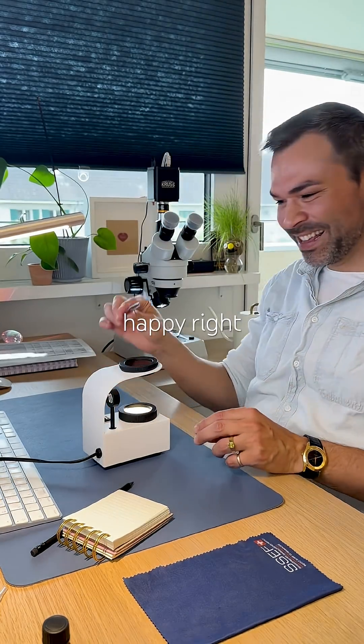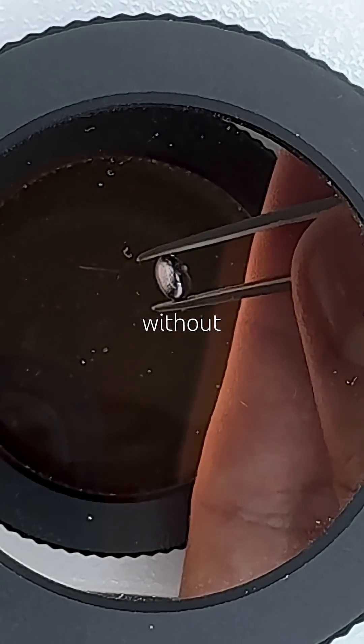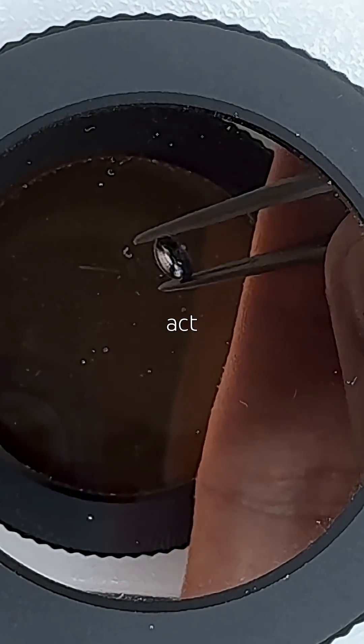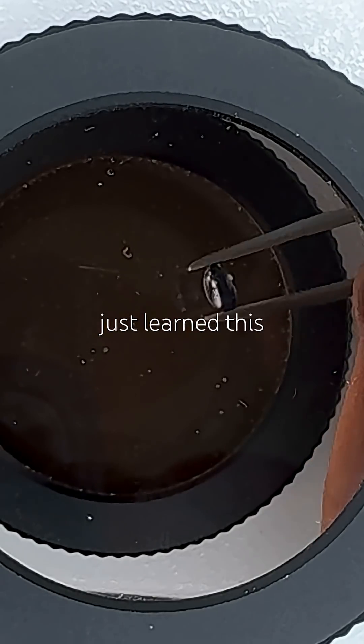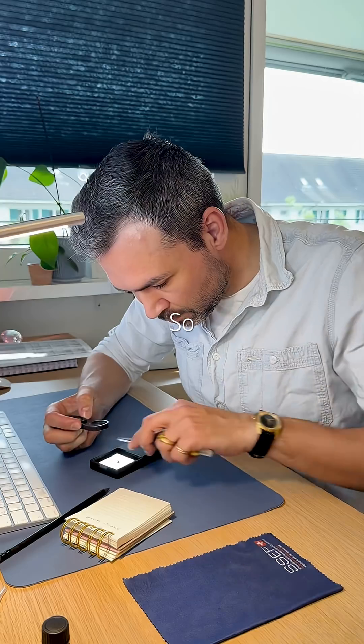I'm so happy right now. I can actually see the optic axis without a conoscope. By following the dark band on the side, cabochons act like their own conoscopes and reveal the optic axis. I just learned this a couple of days ago and today I get to practice it.